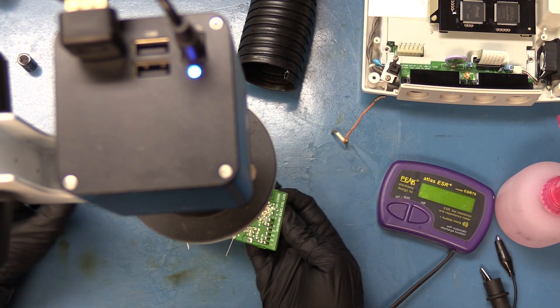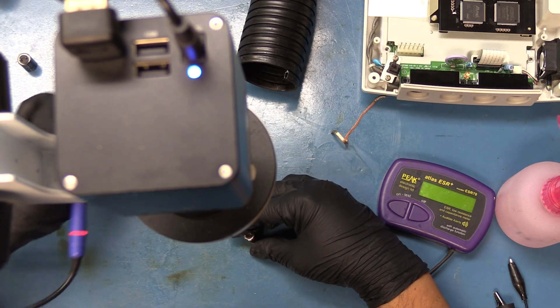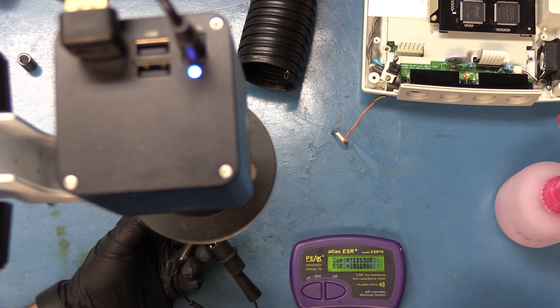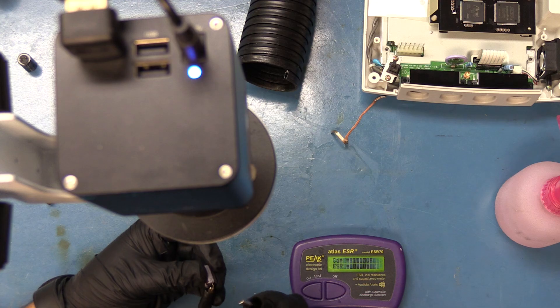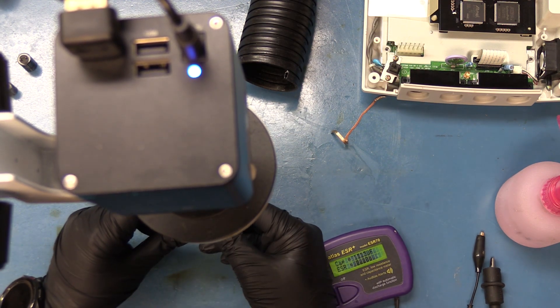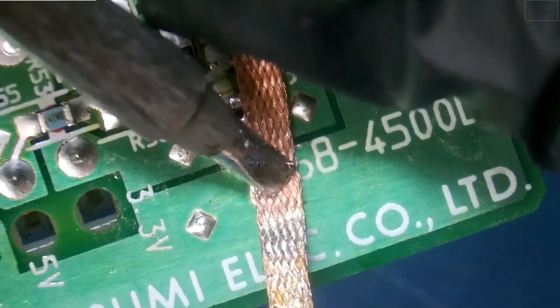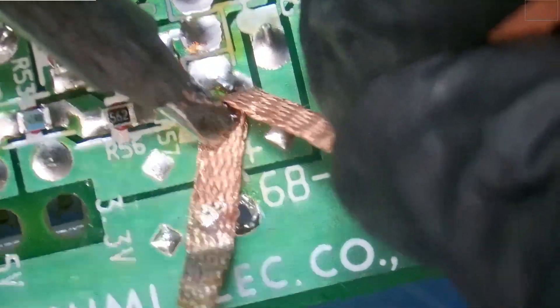Now we have three more. We'll start by replacing the larger capacitor that resides towards the end of the board. This one doesn't look like it was leaking either. Capacitance reads 1113UF and 0.10 ESR — this capacitor is supposed to be a 10 volt 1000UF, and it's within spec. We're looking for a 10 volt 1000 to replace it with. Let's clean up the pads so we can run the legs through. Negative goes on this side.